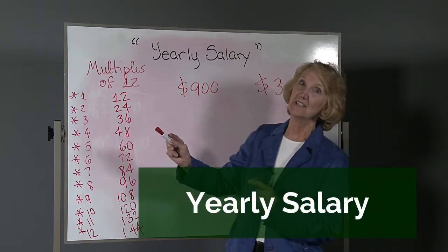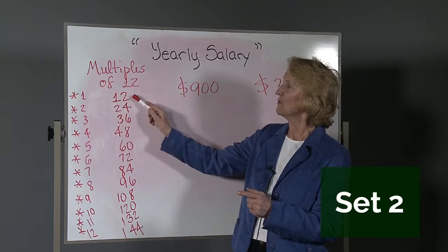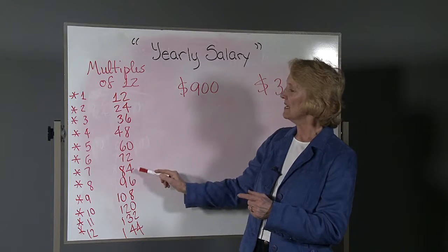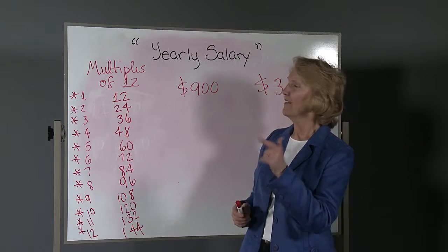Now, if you haven't already done Set 1, go ahead and write down the multiples of 12: 1x12, 2x12, 3x12, 4x12, 5x12, 6x12, 7x12, 8, 9, 10, 11, and 12x12. That'll help.